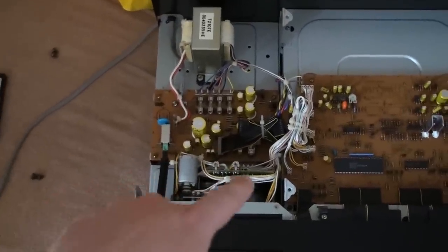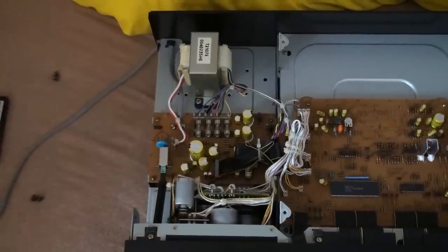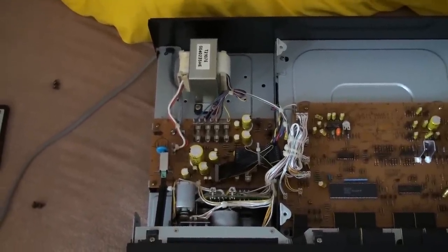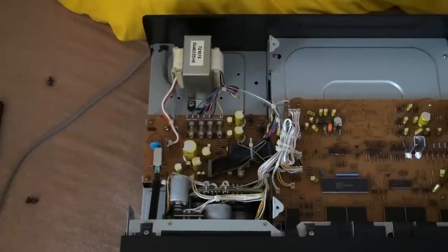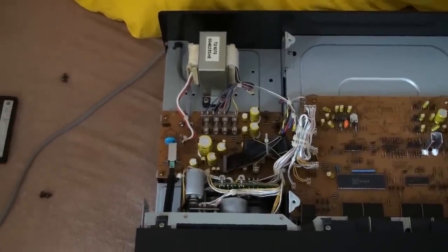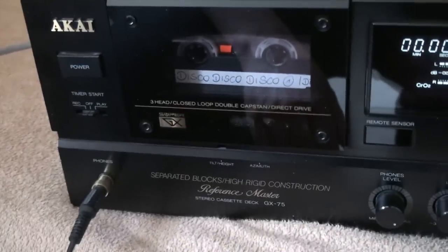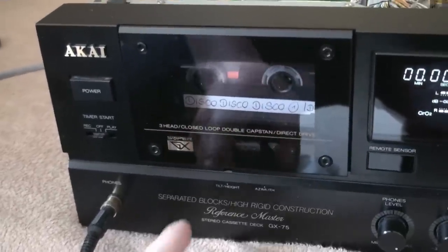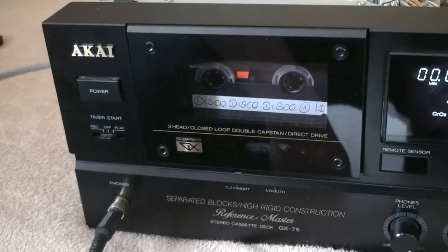There is another circuit board sitting underneath of all this. And that's, I believe, where all the head amplifier circuitry — the circuitry where the heads are being hooked up to — is sitting. It would make sense, because as you can see, the mechanism is sitting up quite high, away from the bottom of the unit.